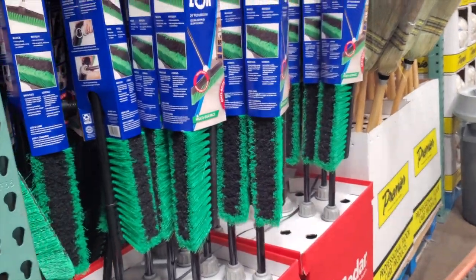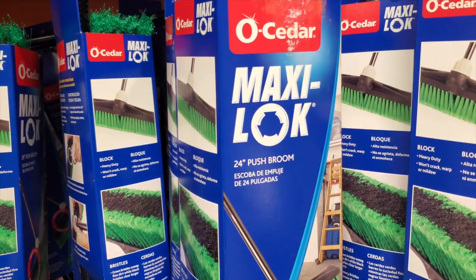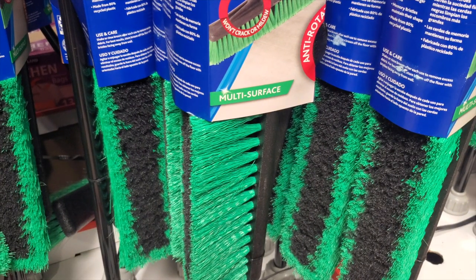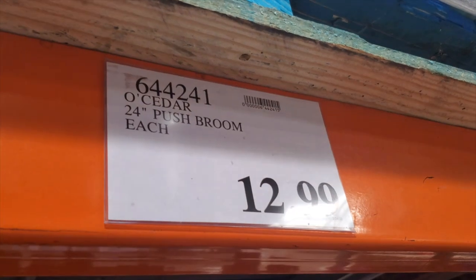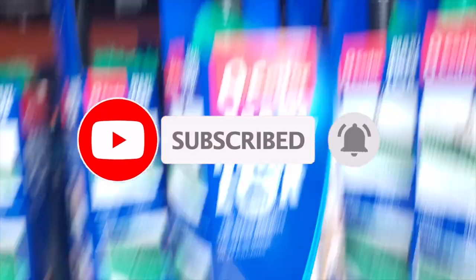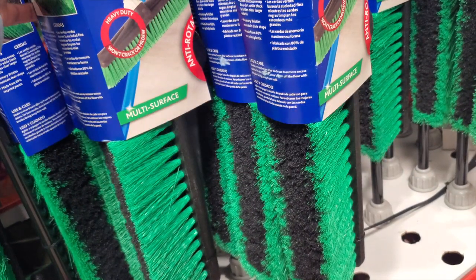If you do a lot of recycling. Then there's a push broom for the shop — 24-inch. If you've got a red or green toolbox, you can get a matching color broom. That's it for today, guys — just wanted to show you the Costco Business Center and what they have. Don't forget to subscribe, hit the like icon, and we'll see you on the next one. Thank you for watching.